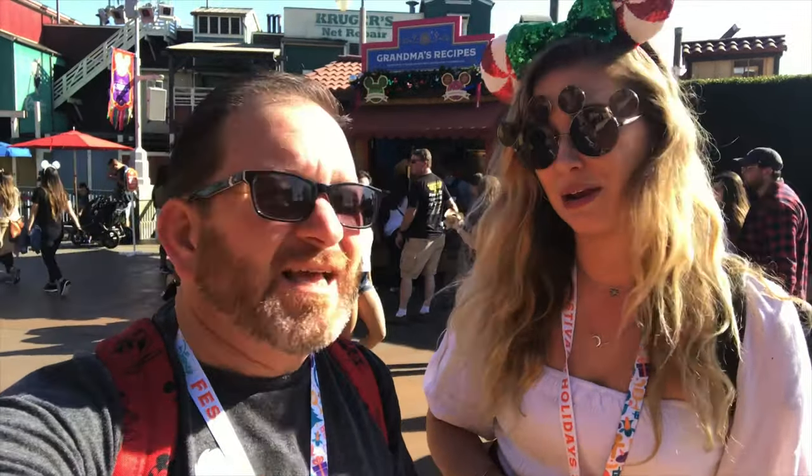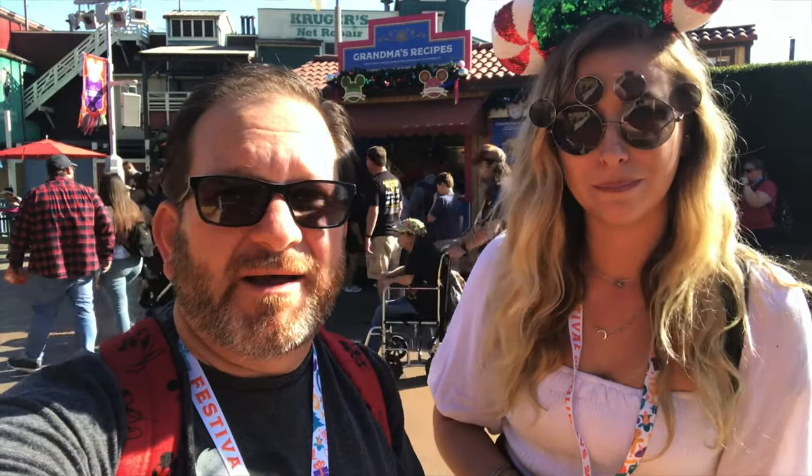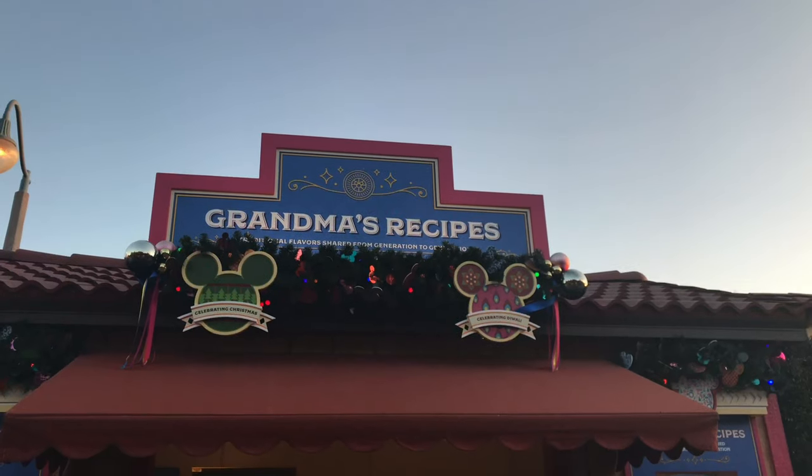Hey everyone, it's Tom and Morgan and we are here at Festival of Holidays at Disney California Adventure. We're hitting up some of the food booths. We're gonna hit up next Grandma's Recipes — and I don't think my grandma cooked like this. This is a vegetarian shepherd's pie and then another that's like an Indian-style cauliflower and chicken, so we're gonna see what those are like.